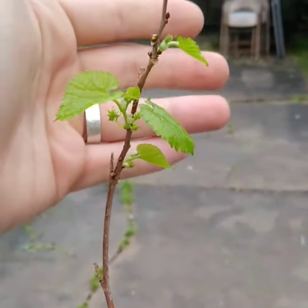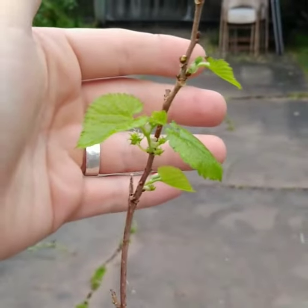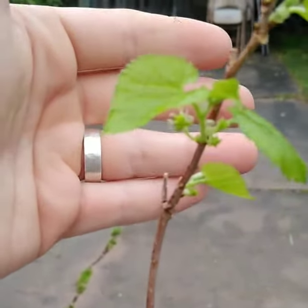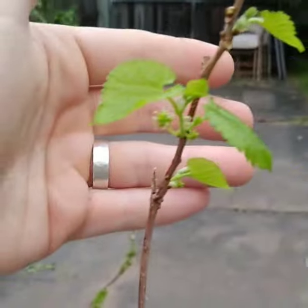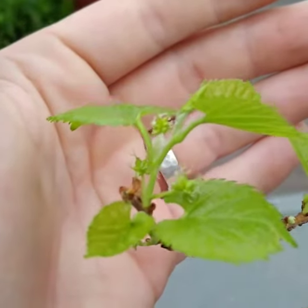We are through the winter. It is all the way in March and we've already got little fruits forming on the branch that we air layered. I'm pretty excited — I'll be eating some mulberries off of this thing pretty soon here.